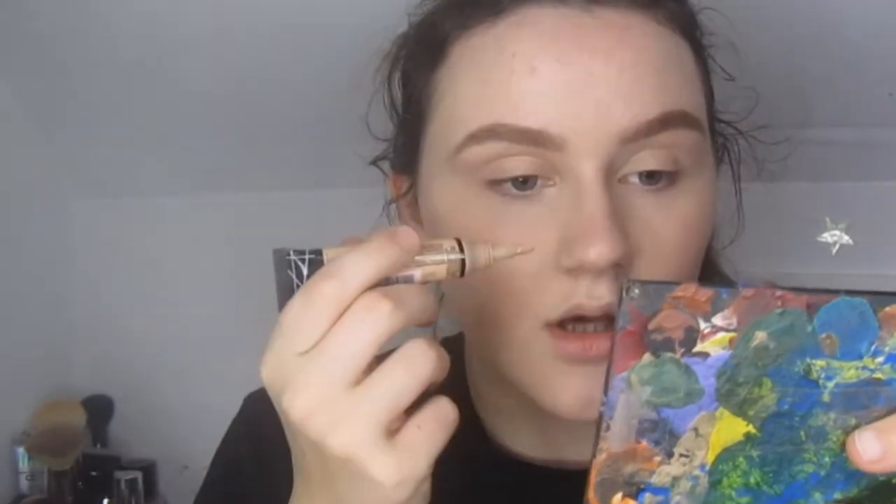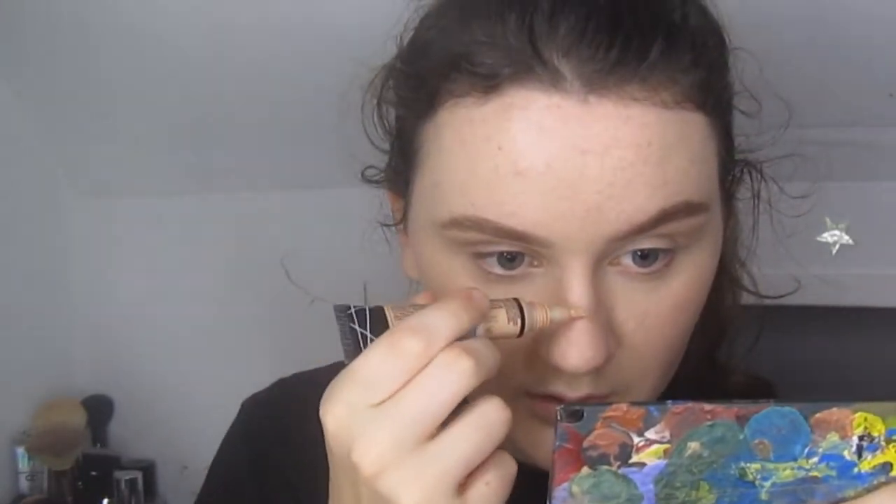I like using my finger much better than a sponge because it doesn't pick up any product and it really melts into the skin. Why use a sponge when you've got a ring finger?